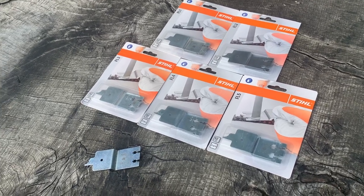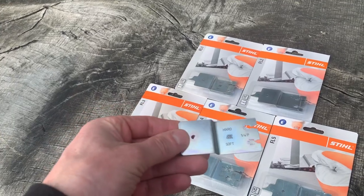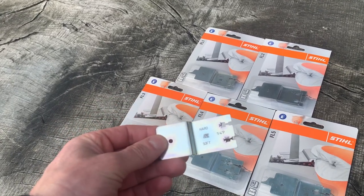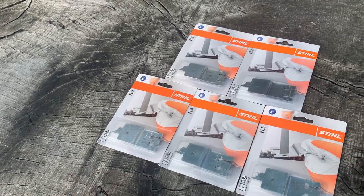It's been hard work getting in these depth gauge tools from Steele. I've not really seen them before or used them, so sorry I can't do a demonstration. But they come in five different sizes for different size chains.